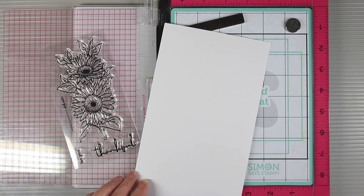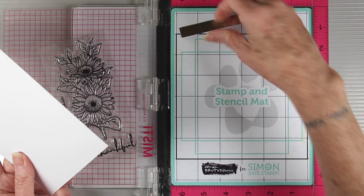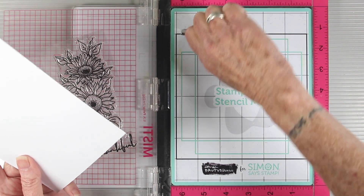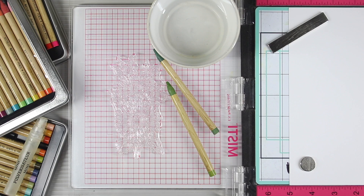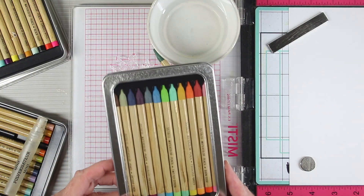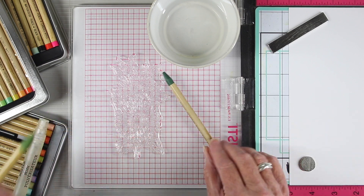To get this started, I'm using some Ranger watercolor cardstock, and I'm using the smooth side. I'm also using my Stamp and Stencil Mat from Simon Says Stamp and my MISTI. To stamp and color in, I'm using the Tim Holtz watercolor pencils — I have a couple sets and those are in the description box below.